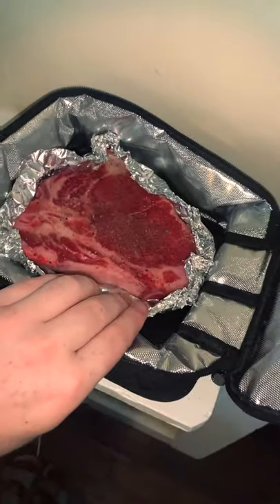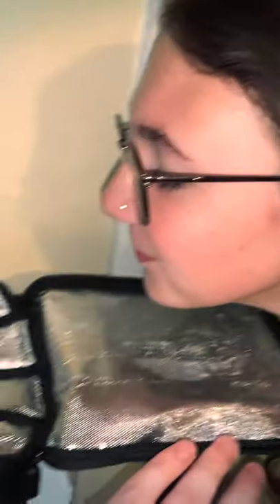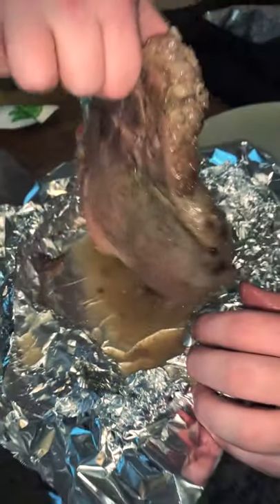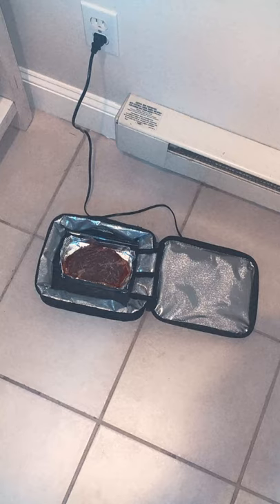I bought a t-bone steak for 15 bucks at Target and put it in for two hours. The first one was better — probably should have left this in longer — but it tasted really good. Nobody ate it because they were too scared, but there was a dog here and the dog loved it.